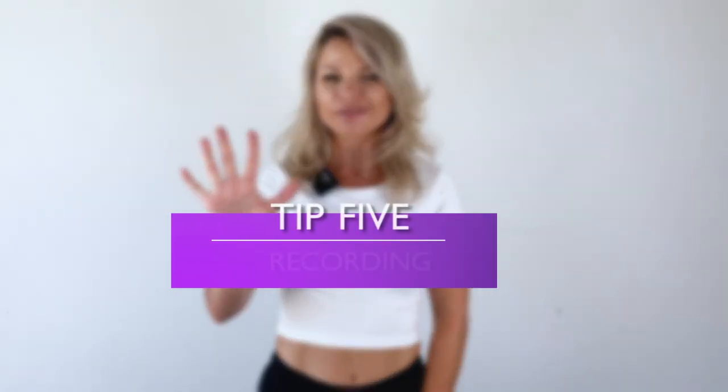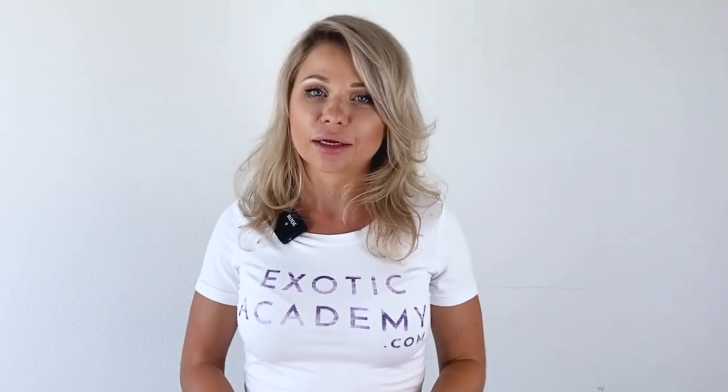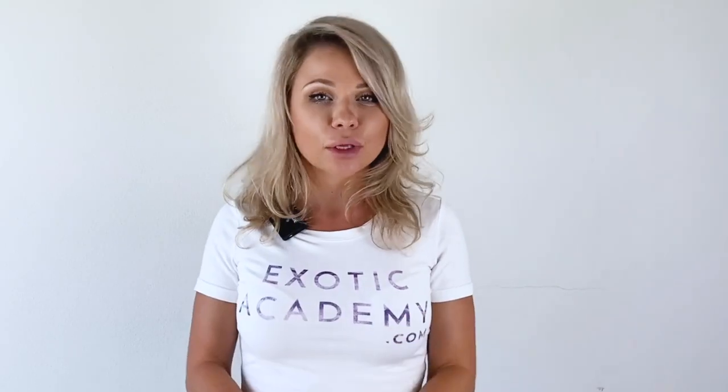Tip number five, which is recording. When you're training online, there's no one next to you who is going to correct you — you are the one responsible for your own progress and corrections. That's why a mirror and a recording device are going to be your best friend. With exotic pole dancing, it's quite difficult to verbally explain some moves, and what you get in a face-to-face class is still mainly a visual explanation from the teacher, similar to what you'd get in an online video.